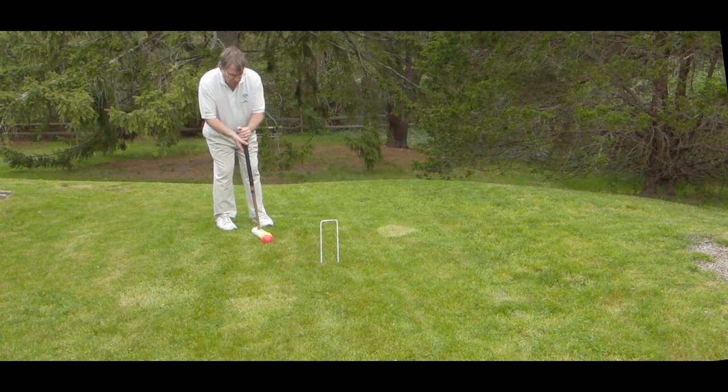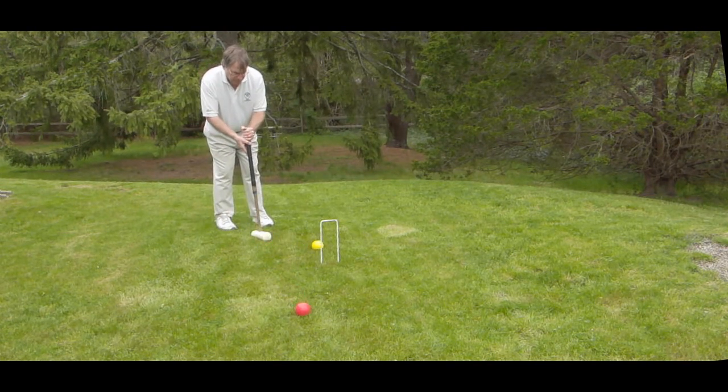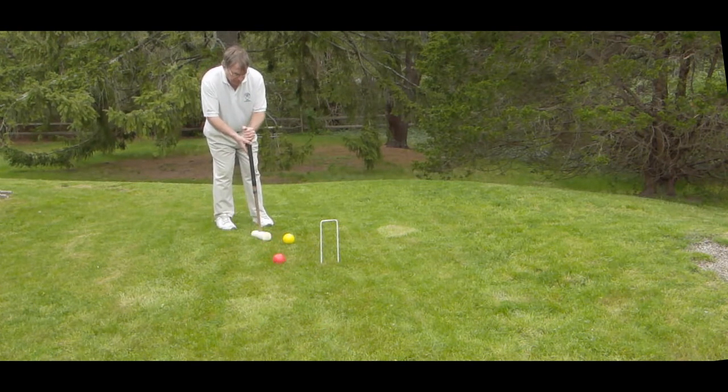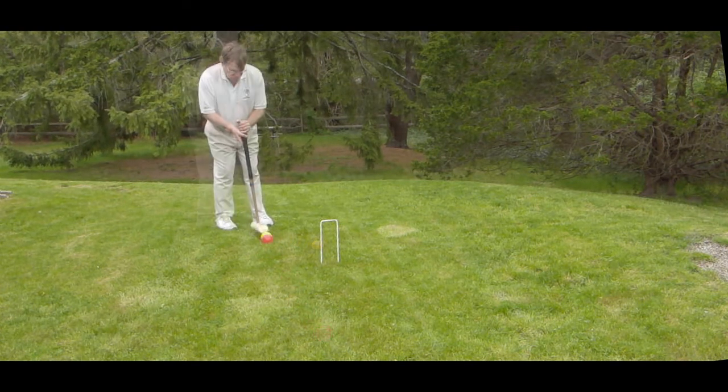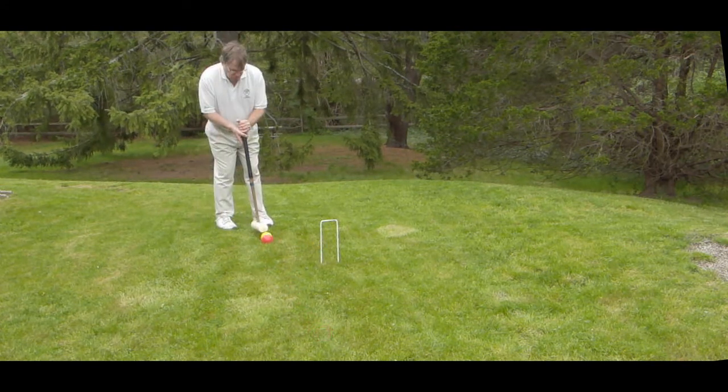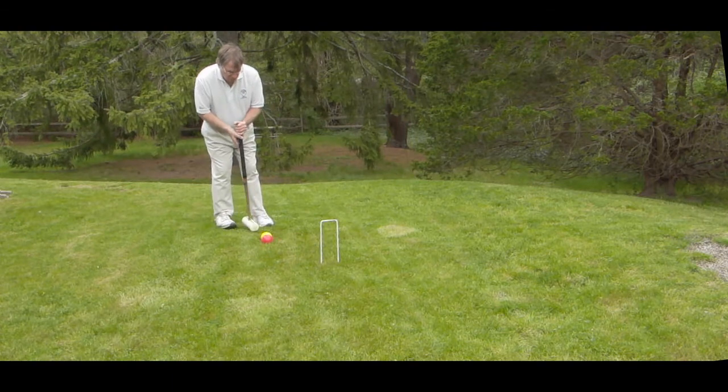Let's watch the shot repeated a few times. Here you can see my hands are high up on the shaft and my feet are back slightly from my normal stance, and notice how little distance the striker ball goes compared to the croquet ball or the front ball.